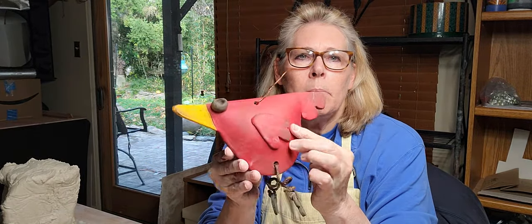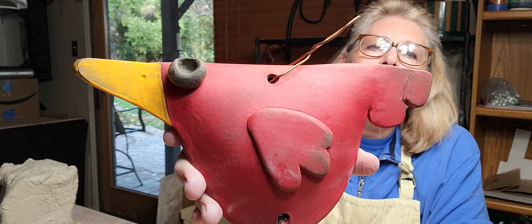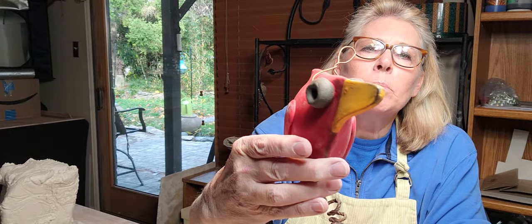Hello everyone, I'm back. I'm wedging some clay here. Everyone was asking about these redbirds I make, so this video is about my redbirds - how I make my redbirds. They're really simple.